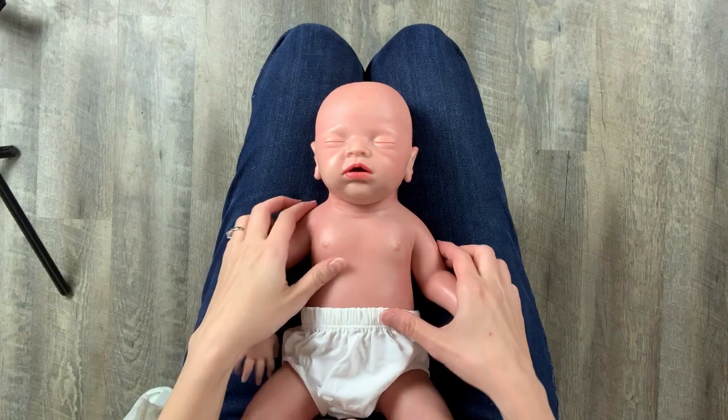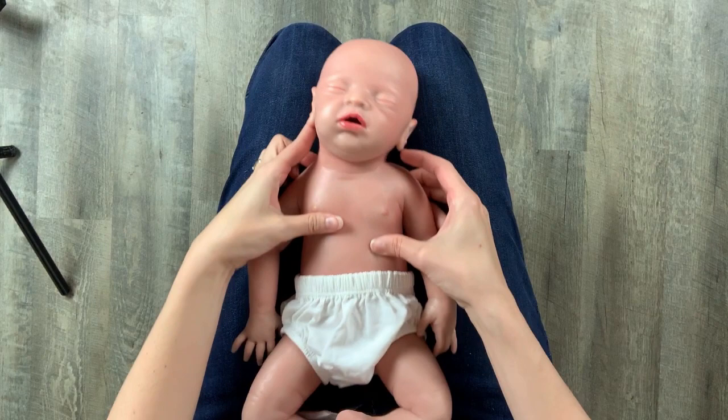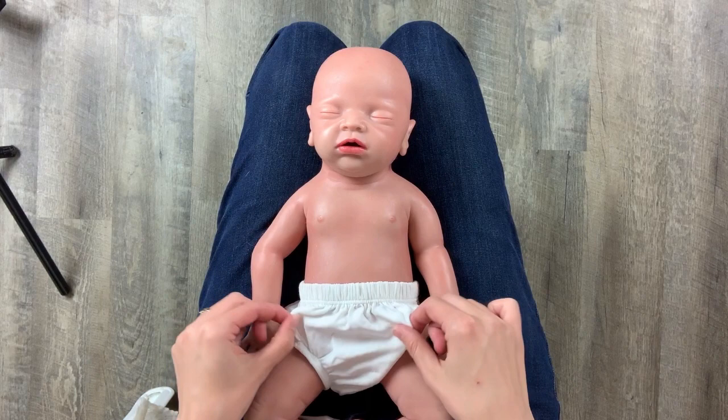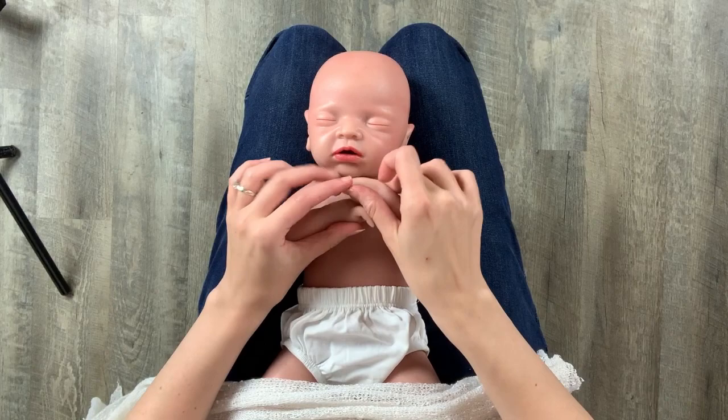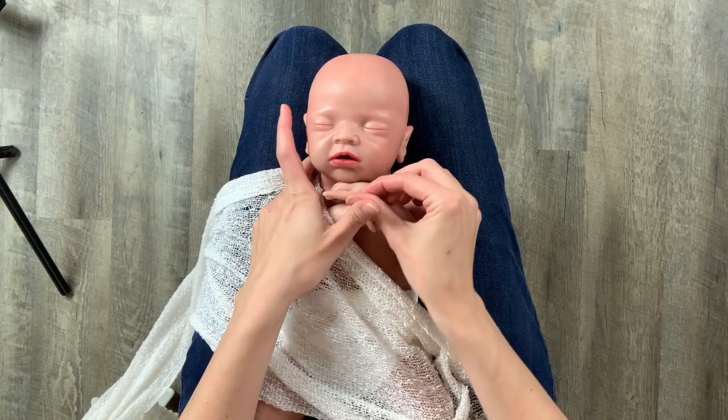I start off with the baby usually freshly fed. Ideally they should be sleeping, but you can try it with a baby that's awake too — sometimes the cozy swaddle actually puts them to sleep. I will lay baby in my lap. They're usually wearing a diaper, but in this case I have a diaper cover on my doll. Then you will need two to three long stretchy wraps in a similar color. I generally like to use three, but if you have longer wraps, you might be able to just use two.